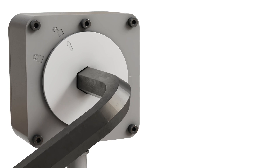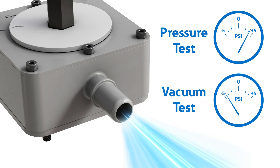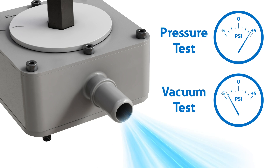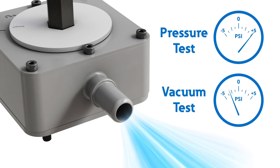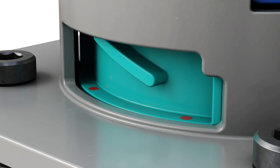The leak check is done by using a fixture that rotates and opens the valve, and then applying air pressure or vacuum to the battery case through a fitting on the fixture. The valve also has a hydrophobic membrane that prevents water from entering the battery case during normal operation.